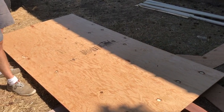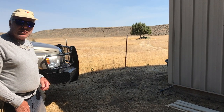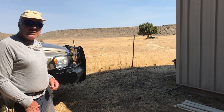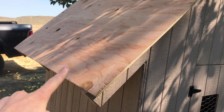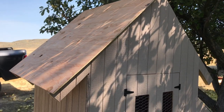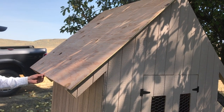Day two! Starting with the roof — we've got roof and trim to do. We found some old vintage sheet metal so it'll look cool. We're going to measure a three-inch overhang on either side, cut a piece of plywood to fit the roof, do the same on the other side, and then nail the metal directly onto the plywood.